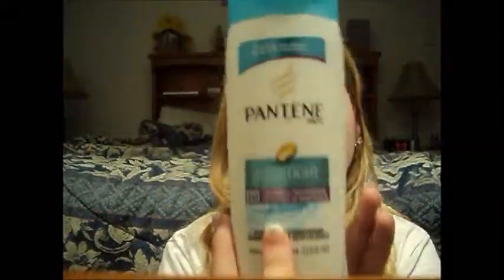Really quick video. I'm going to do a review on this Pantene Aqualite. Did I like it? I did not like it at all. I seriously didn't like it. If I had to rate it on a scale of 1 to 10, I would say like a 3.